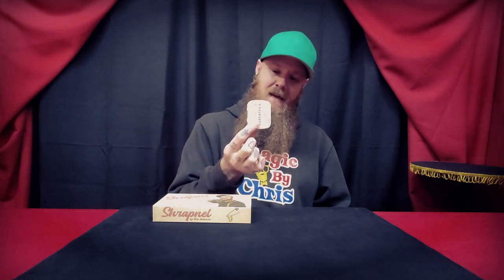Setup and reset — there really is none unless you're switching things out, which is recommended as it adds a next level of impossibility and convinces participants everything is completely normal. Pocket space is excellent — it's about the same size as a Zippo lighter or a Tic Tac box, hardly taking up any room. If you don't use the tin, it takes up as much space as a safety pin. If you're carrying the safety pin in your pocket without the tin, you do risk damage, but Kim goes over ways to fix a broken gimmick in the tutorial.